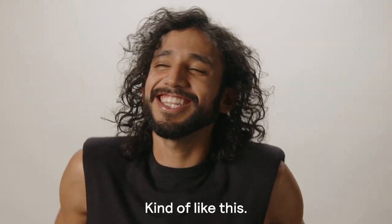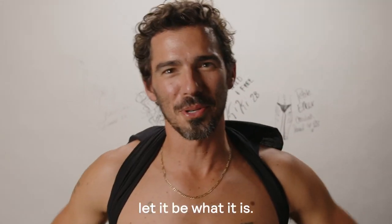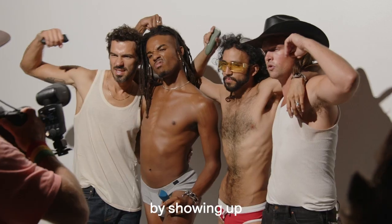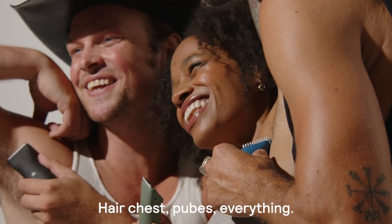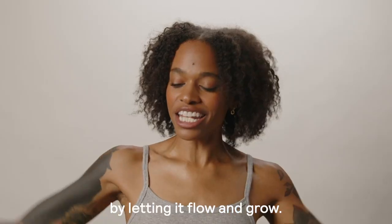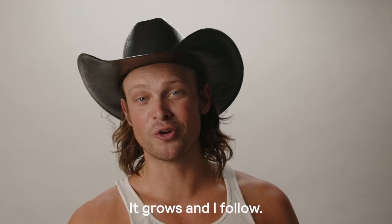How do I rock my hair? Kind of like this — just let it be what it is. I celebrate my body hair by showing up and just showcasing everything: hair, chest, pubes, everything. I grew my body hair by letting it flow and grow, or I shave it and trim it up. It grows and I follow.